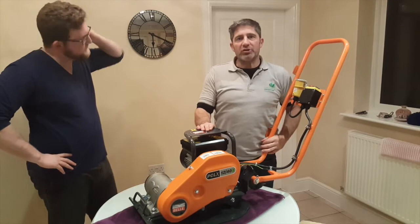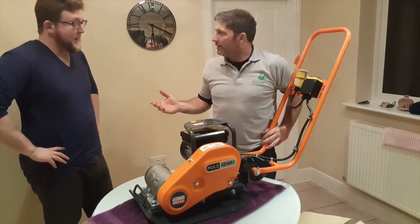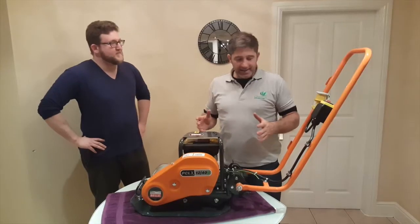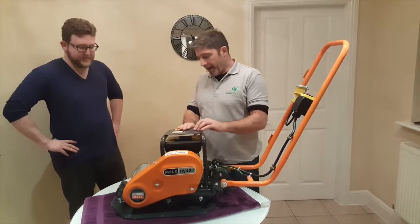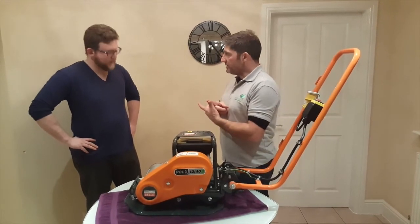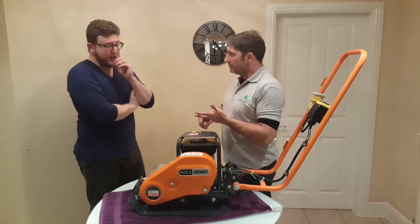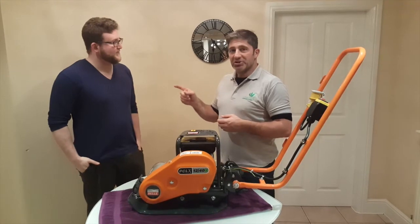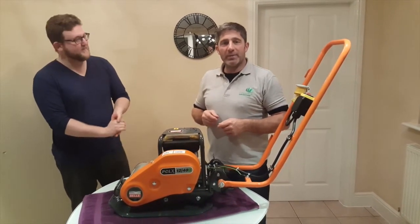There you go — the electric compactor plate from Ultra Bell. Its name is the PCLX 1240E. Rob has brought it around today, and just to recap: low emissions, noise reduction, low maintenance, and just as much power as the equivalent petrol plate. Well, I'll be the judge of that — we'll be seeing it over the next few weeks, so stay tuned. You can follow us on YouTube, Instagram and Twitter.